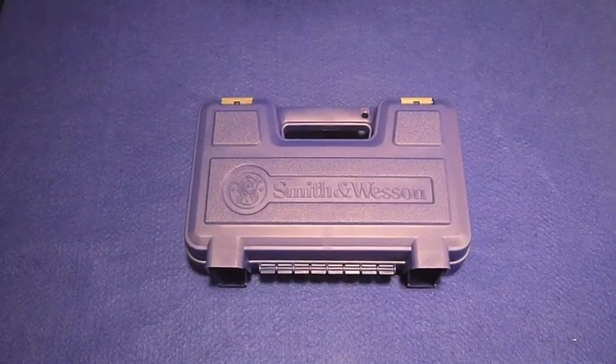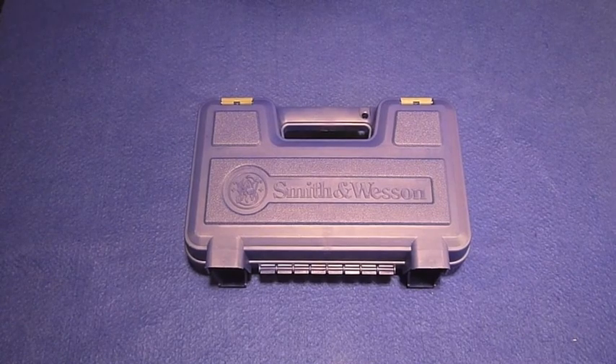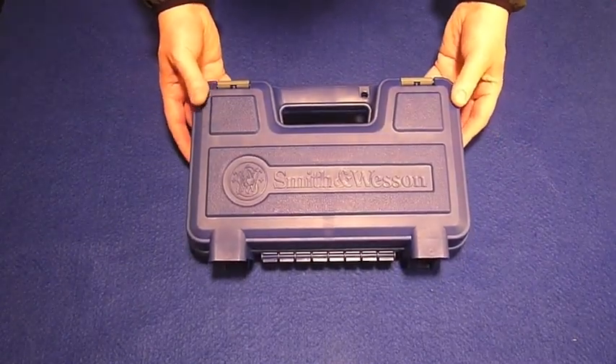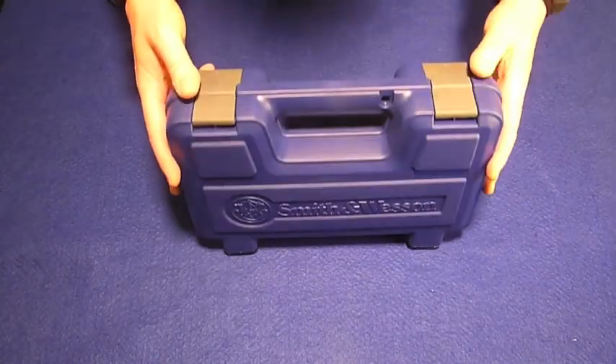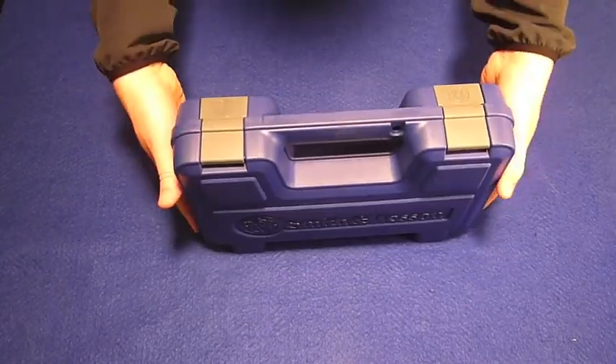Hello everyone, this is Eno, and welcome to my unboxing video of the Smith & Wesson M&P9. At first glance, the Smith & Wesson M&P9 comes in a fairly nice plastic case. I just picked this up from my local gun shop today — I always support local businesses whenever possible.